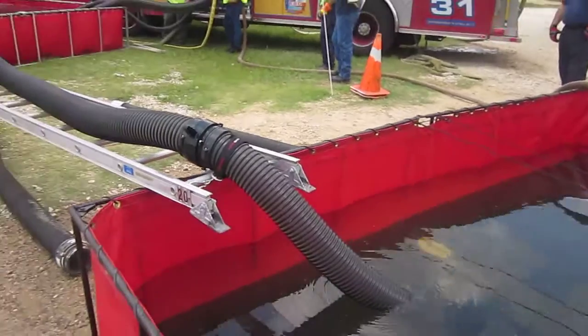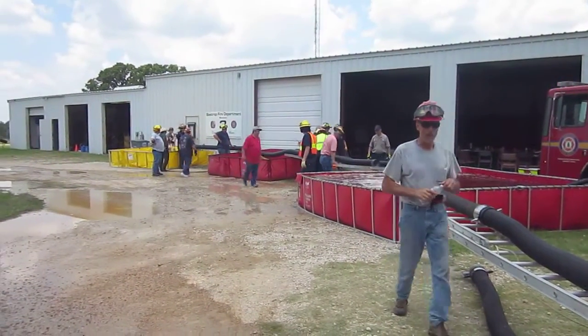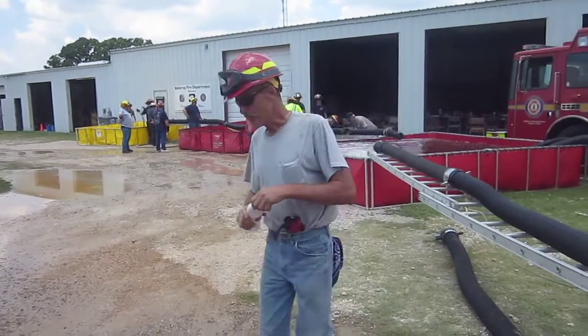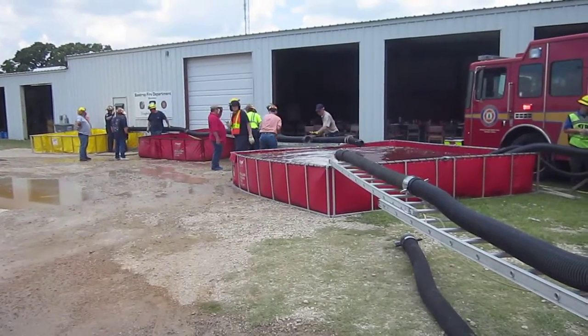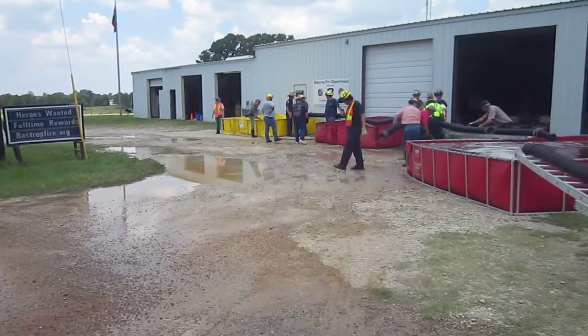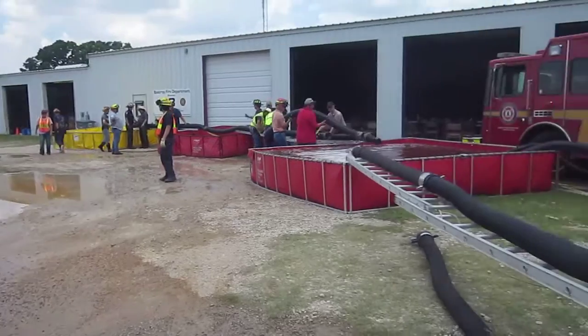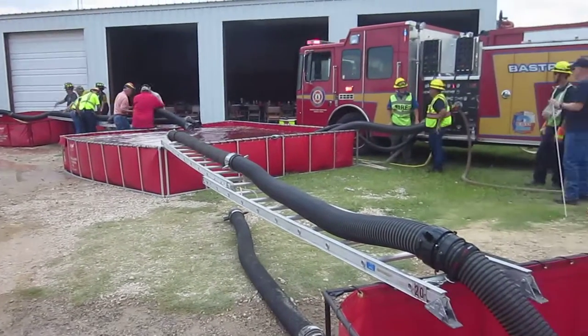So the transfer process here has been good. They're making some adjustments on that other tank so they can jump that tank, and that should be able to be up and running here in a little bit. We're not sure if we'll ever get to the yellow tank or not — we'll have to see. Right now it's a matter of getting turnarounds. We have two fill sites in operation.